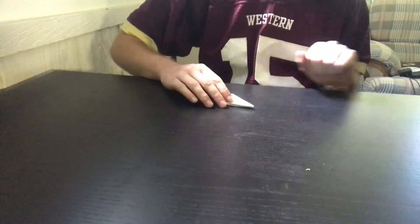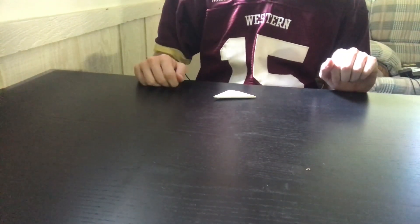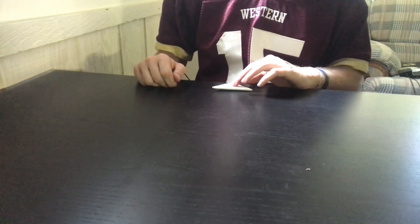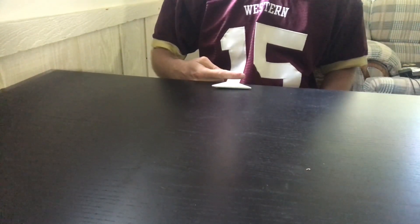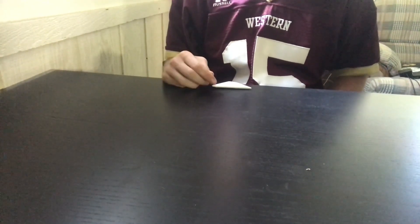The way you end up scoring is by having the football go to the edge of the table. If any part of the football is over the edge, you score a touchdown and get to try for an extra point. Even if it's just barely over, the way I like to do it is if your finger comes up and the football moves just a little bit, that counts as a touchdown for the other team.